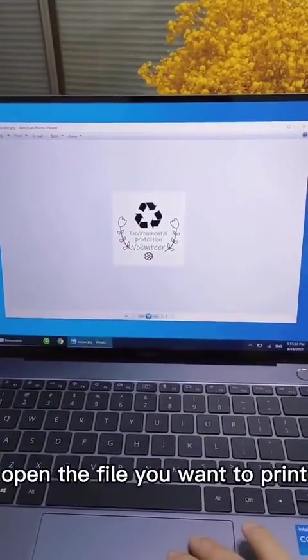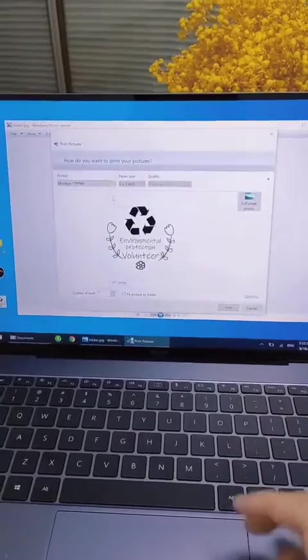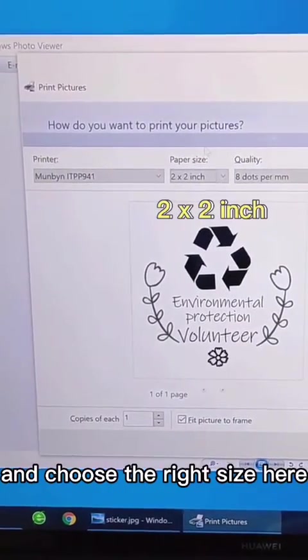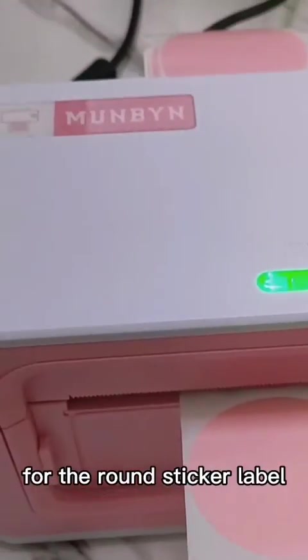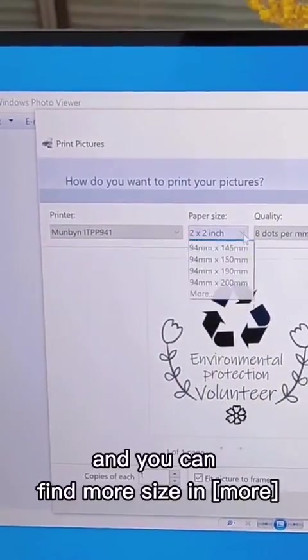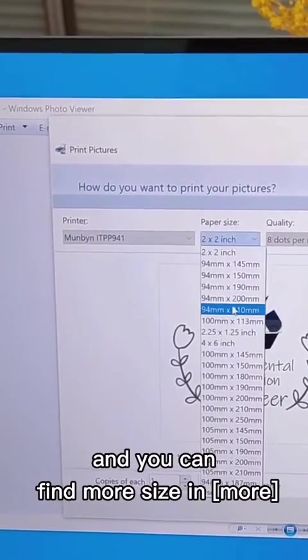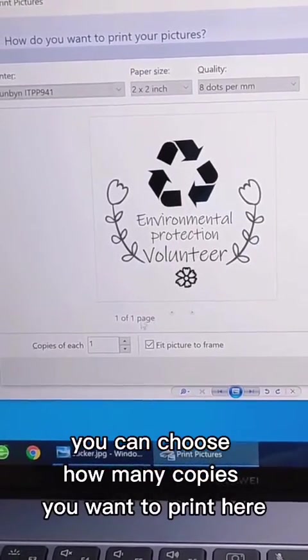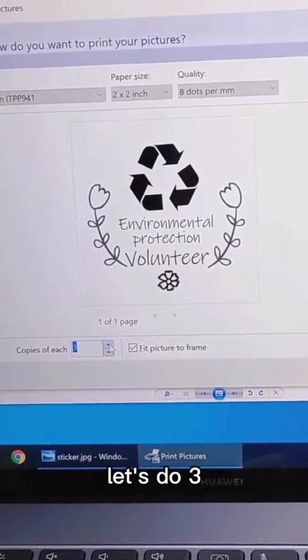Open the file you want to print. Choose the right printer and choose the right size. For the round sticker label, choose 2x2 inch. You can find more sizes in More. You can also choose how many copies you want to print — let's do three.